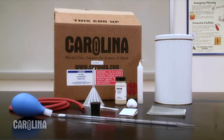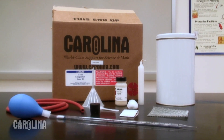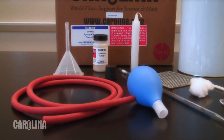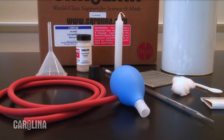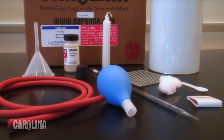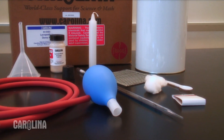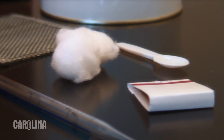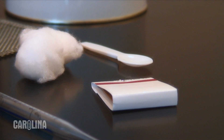Everything you need for this demonstration is available in the Lycopodium demonstration kit from Carolina. This kit contains a funnel, rubber tubing, a rubber bulb, a pipette, a candle, a can with a one-inch hole drilled in the bottom, a wire screen, cotton, spoon, matches, and a ring stand or tripod.